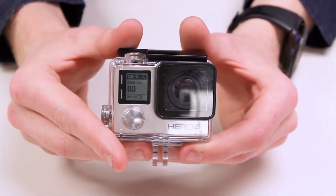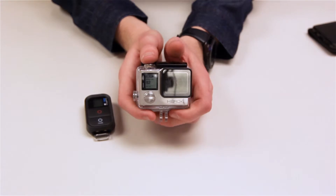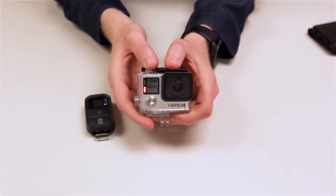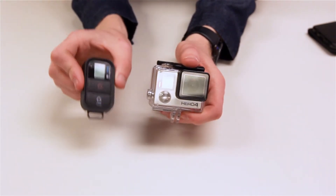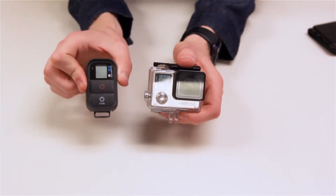Then choose either the photo or video option. After you have everything ready and set up, you have two options to begin recording. You can either press the button on the top of the camera — you'll know it's recording because the red light will be flashing — or you can use a smart remote that comes with your checkout to control it without touching the camera.